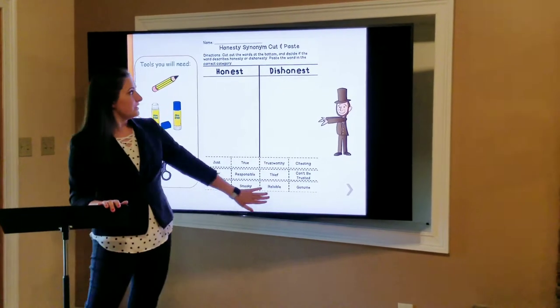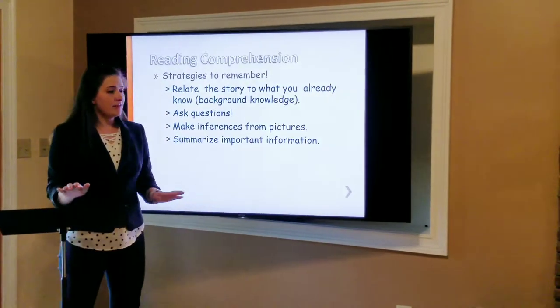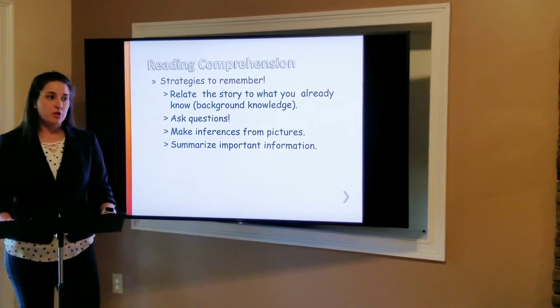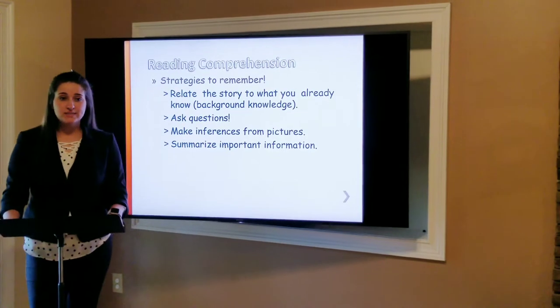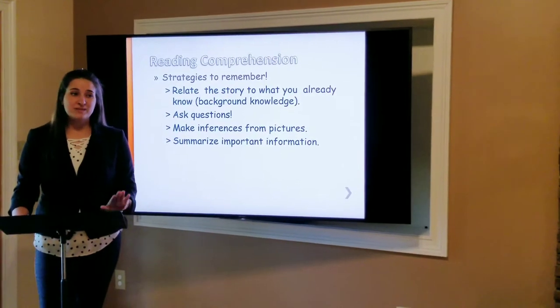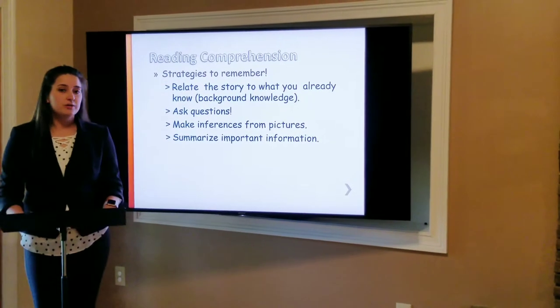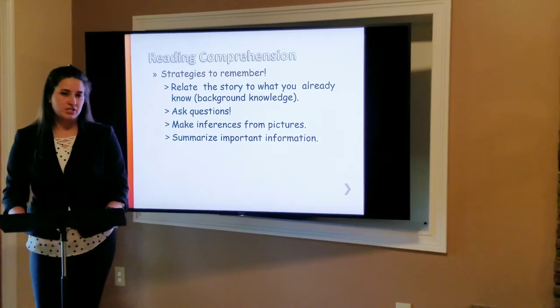Okay, now that everyone's done with their worksheet, make sure you go take it to the back of the room and put it on the drying rack so your glue has time to dry, and they won't be sticky when you take them home to show your parents. Now we're going to learn a little bit about reading comprehension, everyone.